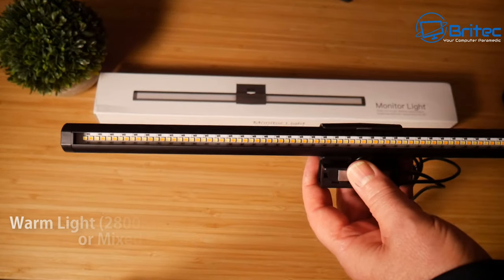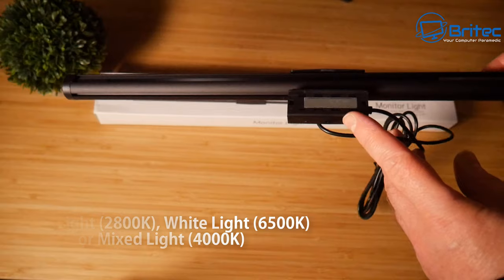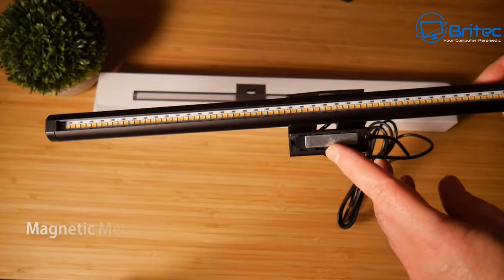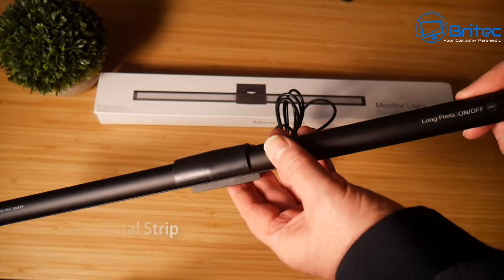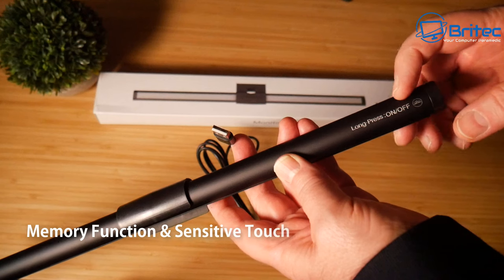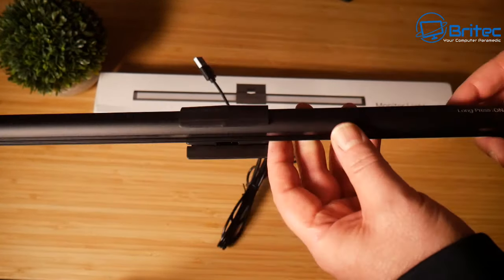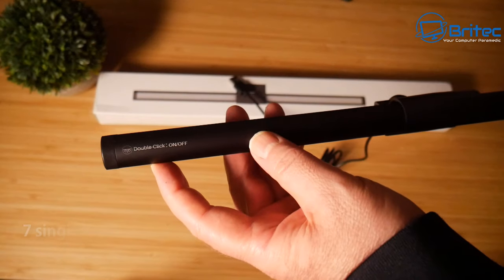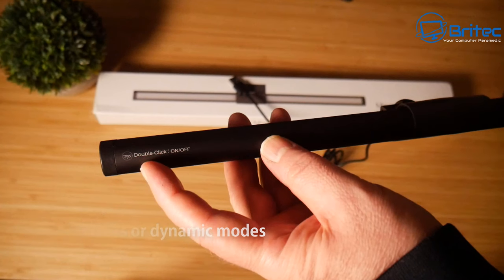There are 94 built-in LEDs with warm lights, white lights, and mixed lights. There's a magnetic strip on here and also RGB on the back. The long press on/off buttons are on the end, and they have a memory function and sensitive touch so you can just touch these to turn them on and off and change the seven single colors and dynamic modes.